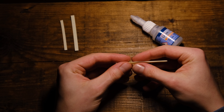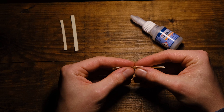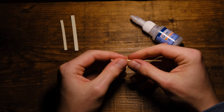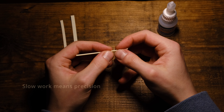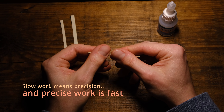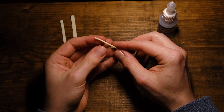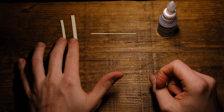We're gonna start with the wide one. I rolled it over the edge of my table — that makes it round a little bit, and that helps us make a very, very small tiny paper tube. That's gonna be the middle part. Roll it up as thin as you can. Don't rush it. Never rush anything in your life. Take the time you need and put some love into the things you craft. Slow work means precision, and precise work is fast.